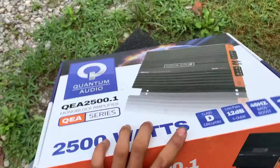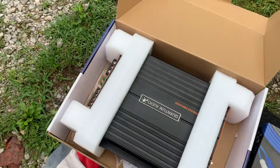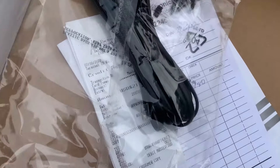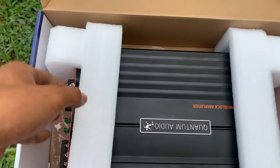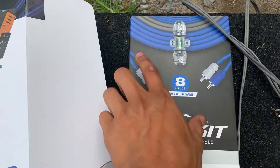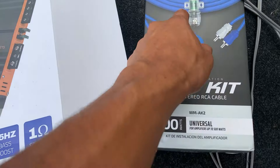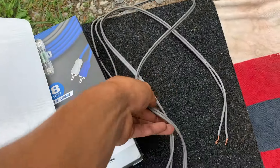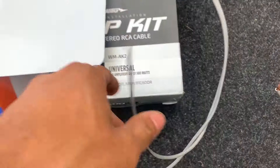Let's go ahead and see what's in here. There's the amplifier — I already took it out of the wrappings, it just came wrapped. Under it there's a bass knob included, and that's the wiring. I paid $192 for this, not bad. It's a nice mono-block amplifier. This is the wiring kit we're going to be using — it's an 8-gauge wiring kit. It's got the RCAs, the negative, the positive, the fuse, all that. We're also using these speaker wires to connect directly to the amp.